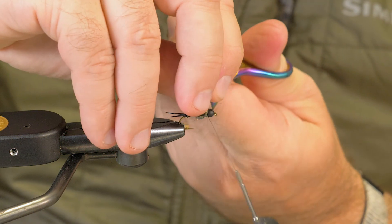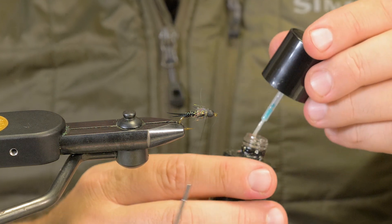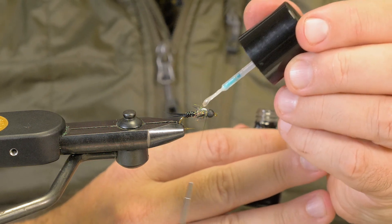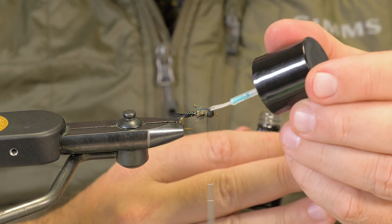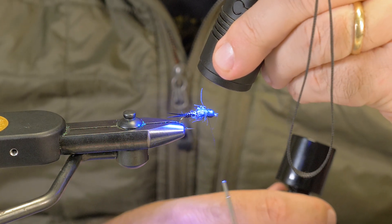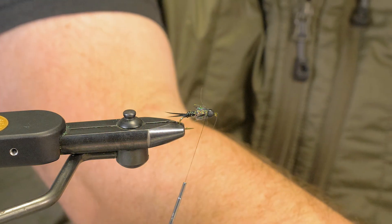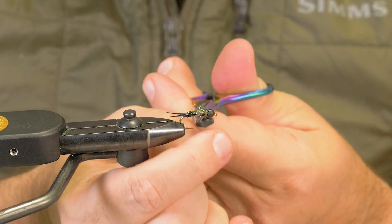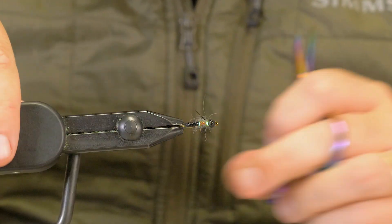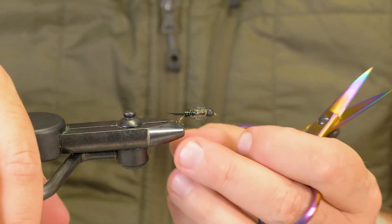I don't even worry about my thread on this kind of fly — I just come in and cut that off. What we're going to do is finish it off with a bead of Bone Dry. It really tightens this fly up and makes it hard. Put it right on the bead and on the wing case and hit it with a light. Just like that — got a little black early stone. They're heavy and they sink well.